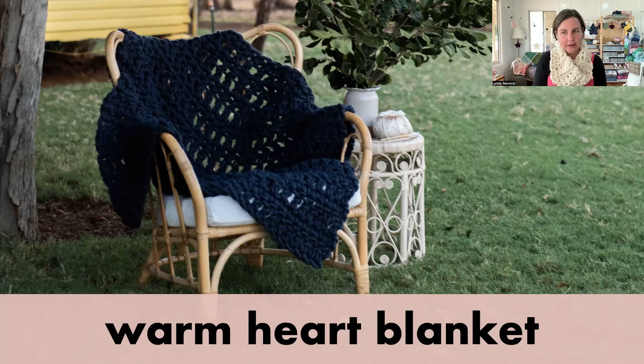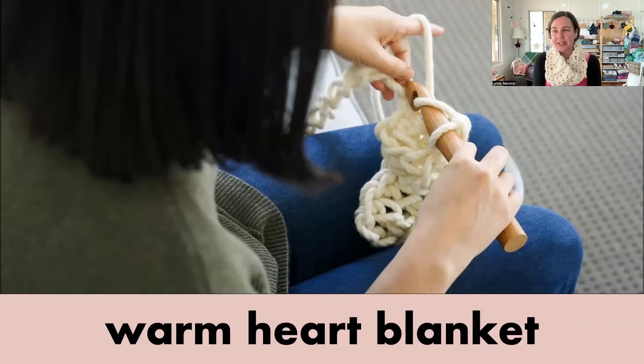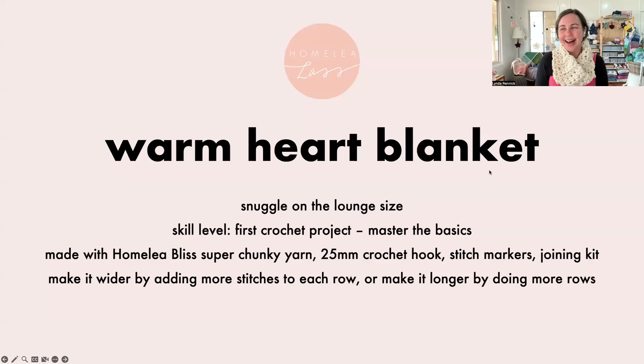The Warm Heart Blanket gives you the basic skills and it's quick too. This is just a screenshot from the video tutorial — it's really easy to see what the crochet hook is doing, how I'm holding the yarn, and I'm explaining what to do the whole time. You can pause me and go back and watch it as many times as you like. With all my video tutorials, you've got the entire thing from start to finish — the whole blanket with me in the videos.